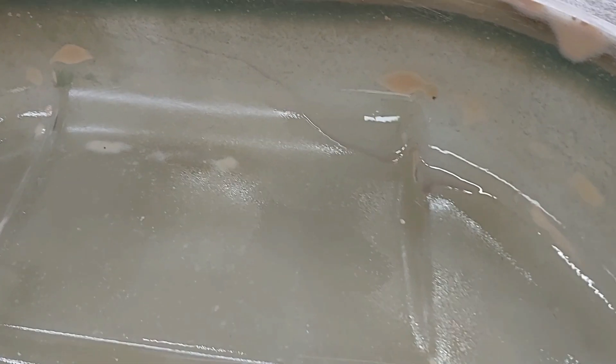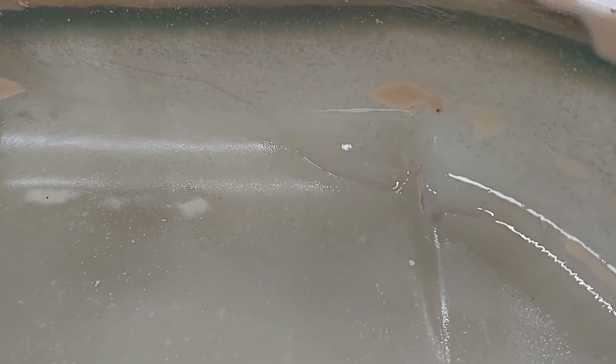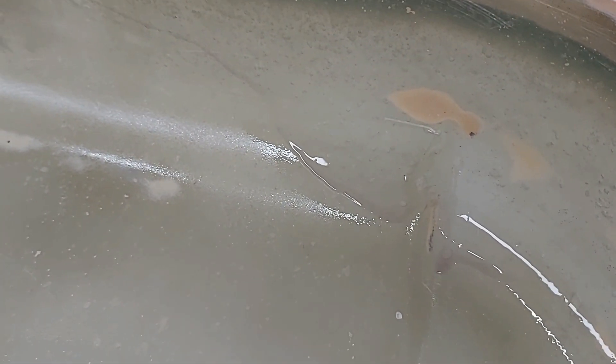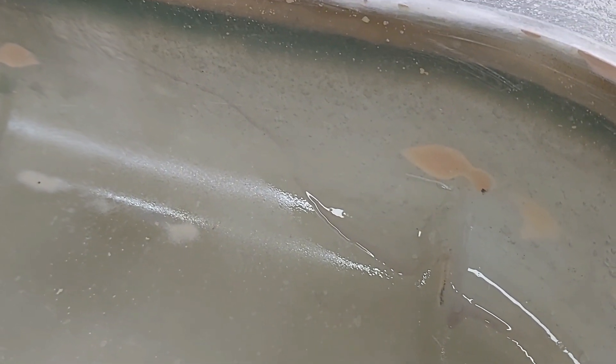Here is a short example of why you should apply polyvinyl alcohol in a very thin layer: if it's too thick, it will run and drip like this, and there's almost nothing you can do about it. You have to wait for it to dry before you can apply the next layer. The problem is that drips will impregnate into your laminate, so after demolding you'll need to fill those areas with body filler or polyester filler. This is an example of how NOT to apply polyvinyl alcohol.